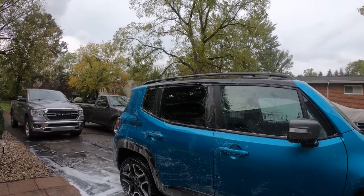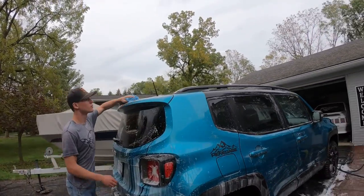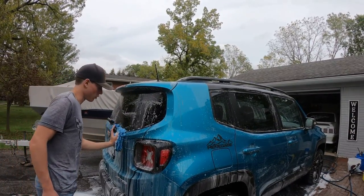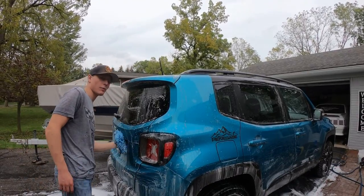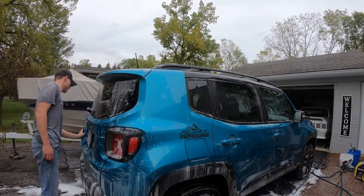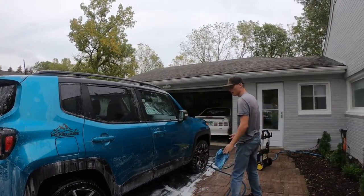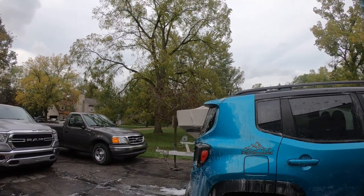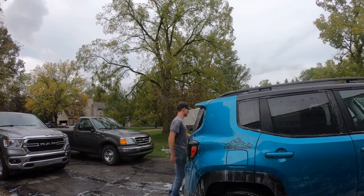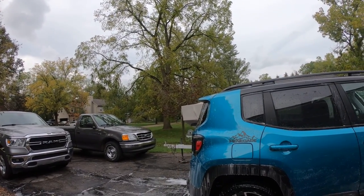We definitely need to get some protection on the wife's Renegade before winter. Around October we like to put a sealant on most of our cars that will last through at least the winter, because we can have pretty harsh winters here. For my truck — the 2004 F-150 — we'd usually put a nice paste wax or sealant on it: things like Fusicoat, Turtle Wax, or other products you can order. He's planning a video on that too.